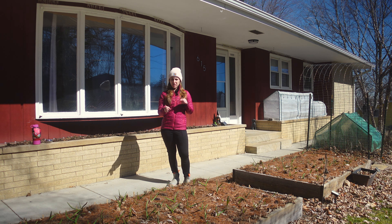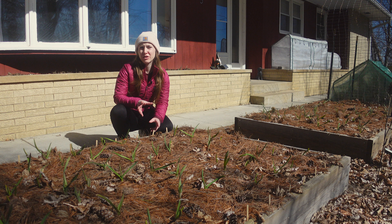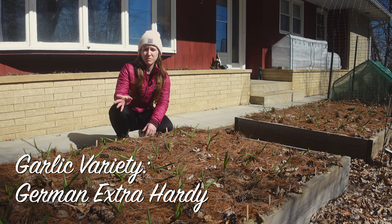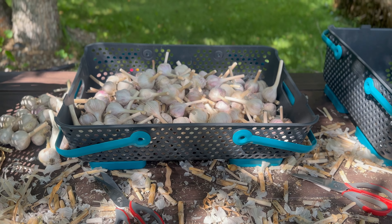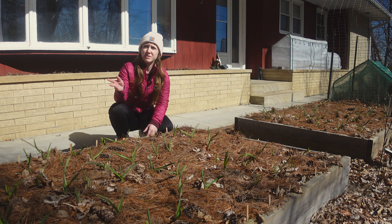Something else I also wanted to mention is how important it is where you get your garlic. The reason I say it's really important where you get your garlic is because — this is going to sound crazy — your garlic learns its environment. This specific variety we got came from a soil sister who's been growing this garlic in Wisconsin for 20 plus years. Garlic learns its environment, so this garlic knows that sometimes in Wisconsin it gets warm and it might sprout before it's supposed to, and it knows it'll still be able to grow even if it gets a hard frost after it sprouts.